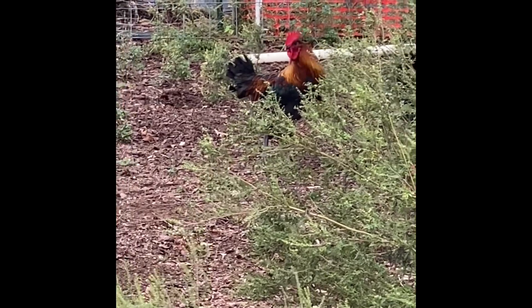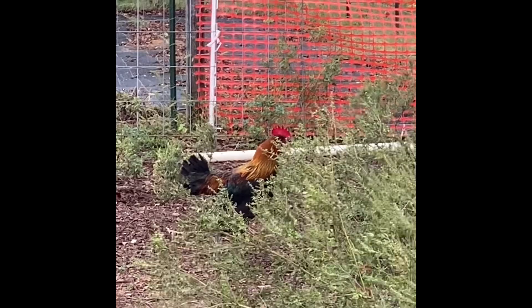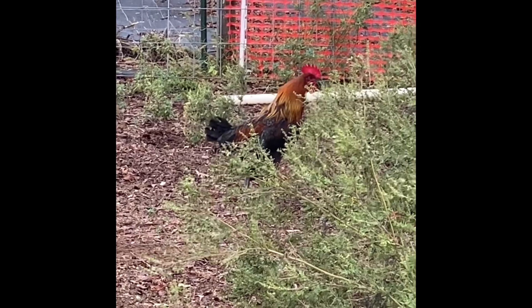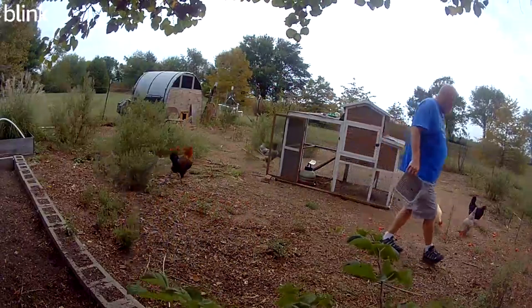It's food time. Every morning, first thing, we got to get up and feed the chickens and the ducks.